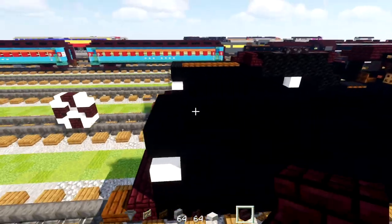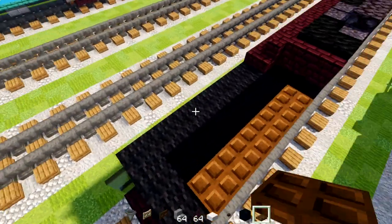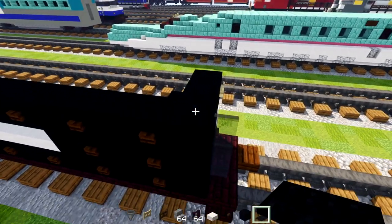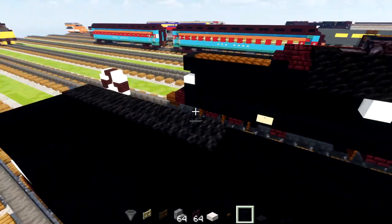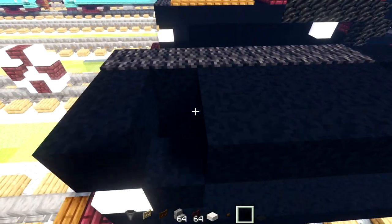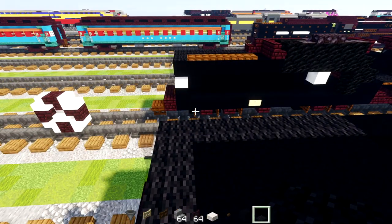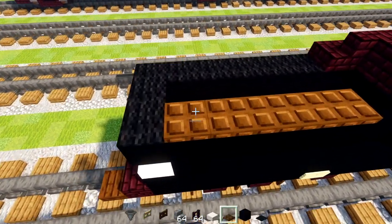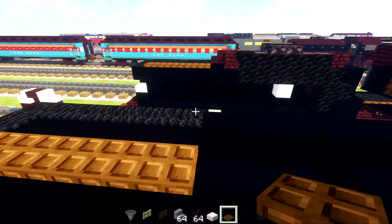On the top we'll add black carpet six blocks long on the edge, black concrete inside two blocks wide going all the way to the back. Add two more black carpets here, then five dark oak trapdoors in the middle.